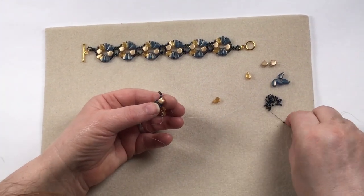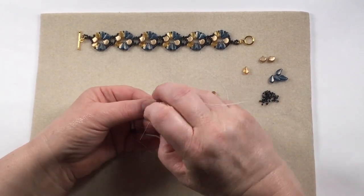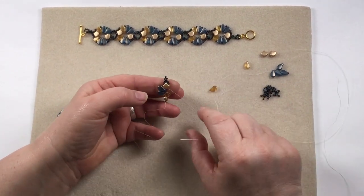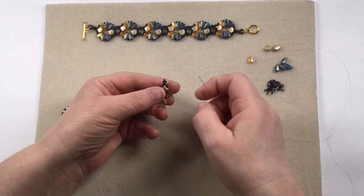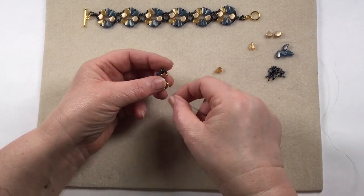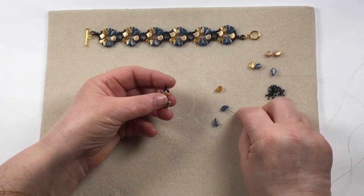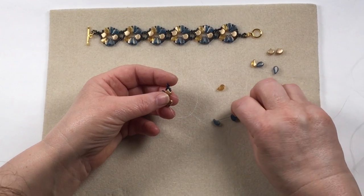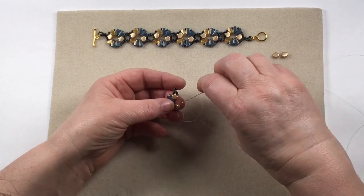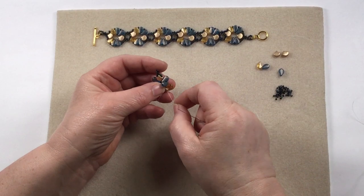These all fan round, so we're going to add another three of the 11s, come back through the other side of the ginkgo bead coming back down. This is forming our little picot at the top. We then want to come down to the bottom, turning the ginkgo the right way — going to the inside curve, the concave part of the beads — then through the blue, your gold champagne, and through the ginkgo.